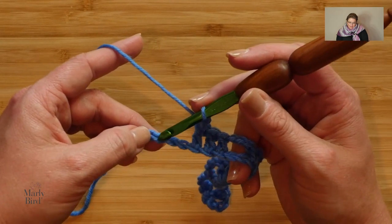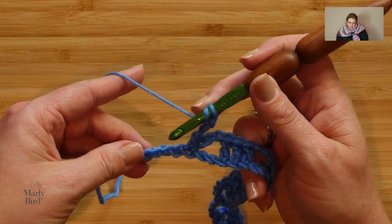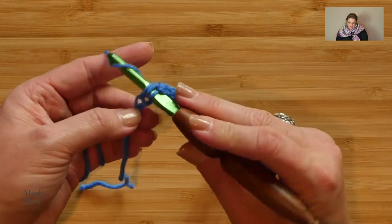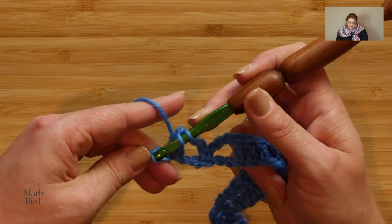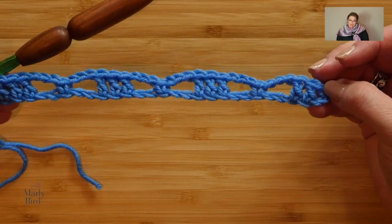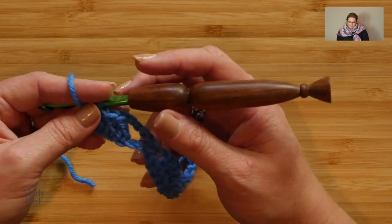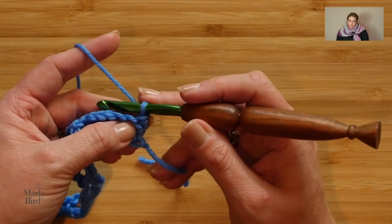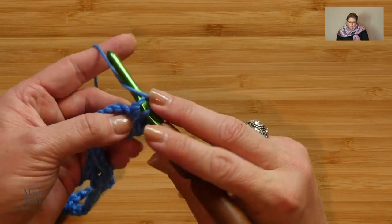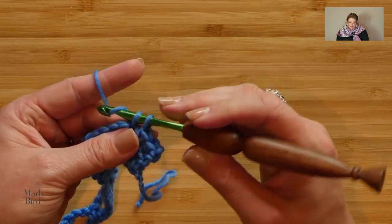I like to hold on to my double crochets to give them stability so they don't overstretch. Chain three — this is another repeat — skip two chains, single into the next chain, chain three, skip two chains, and then double crochet in the last three chains. This brings us to the end of Row 1. The next two rows form the entire body repeat, so we're almost ready to carry on. Turn your work — that was the end of Row 1. Row 2 is a right-side row. Chain one, single crochet in the first three double crochets, chain five.